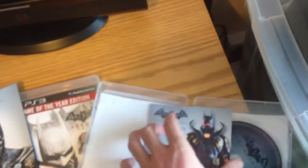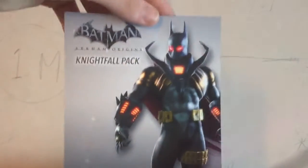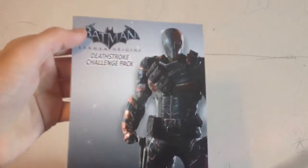And as with the game you get a Nightfall DLC pack and a Deathstroke code inside.